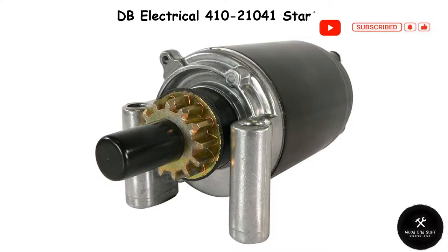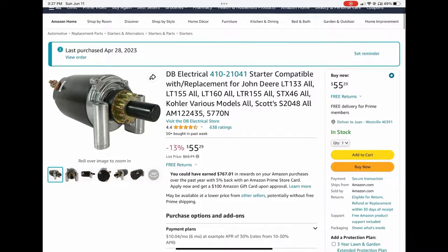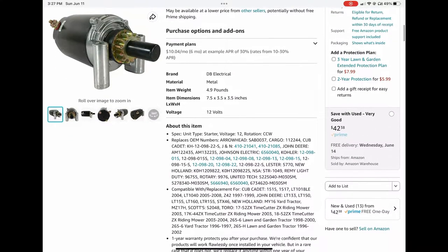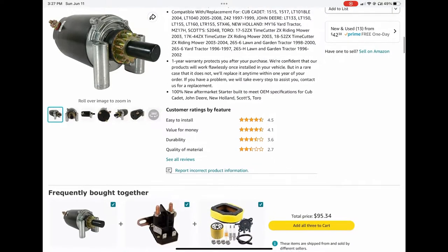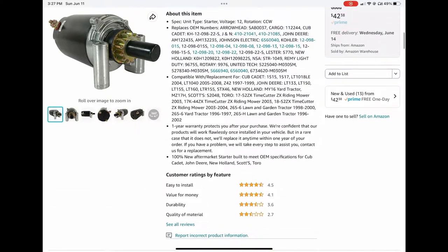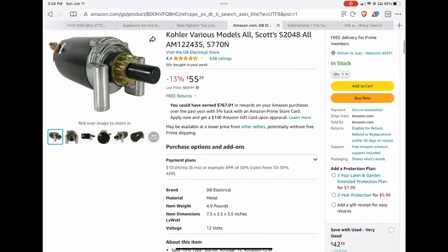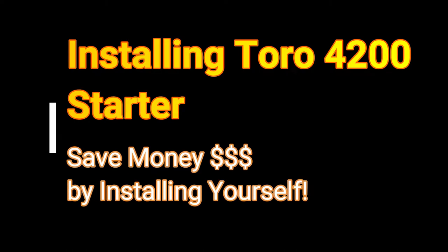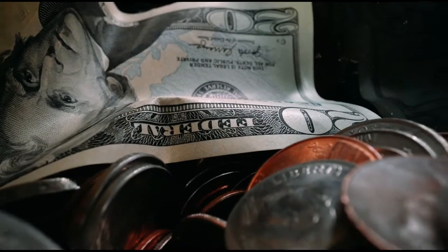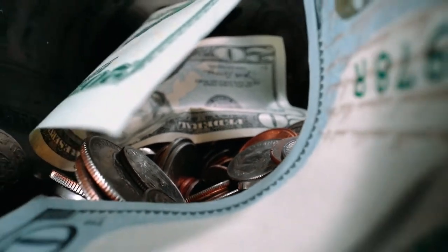Now that the tech told me what I needed to buy, I went to Amazon, found a replacement, and it was only $60. All I had to do was make the time and actually install it. At the end of it, I ended up saving $290. Now that we know what the problem is, let me show you how to install a starter on your mower and save you potentially $290 too. Let's get started.